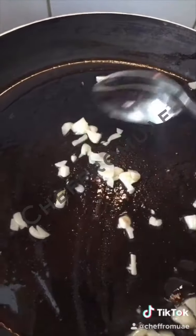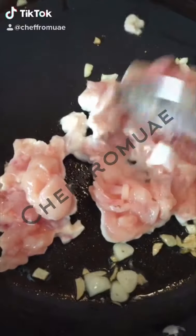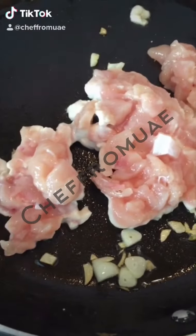I will add chicken. I will fry the chicken so that the color will change.